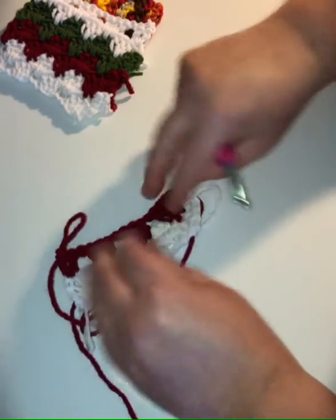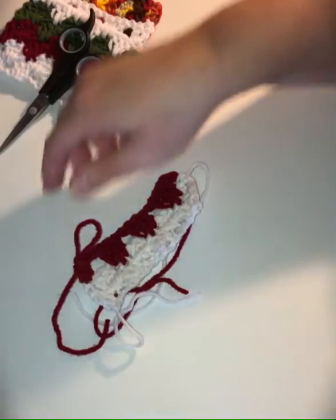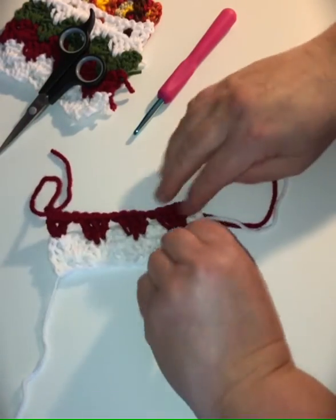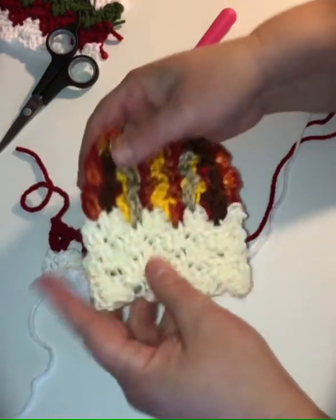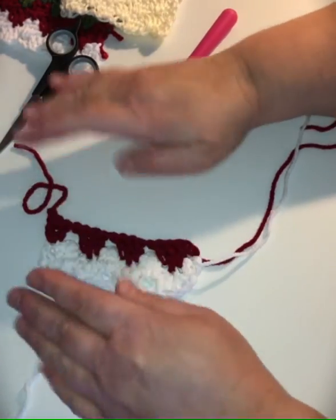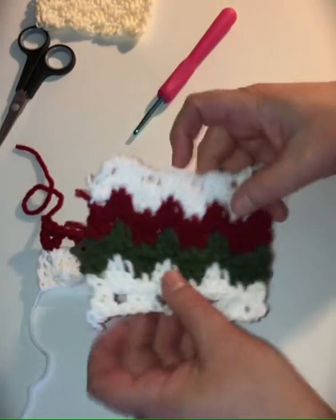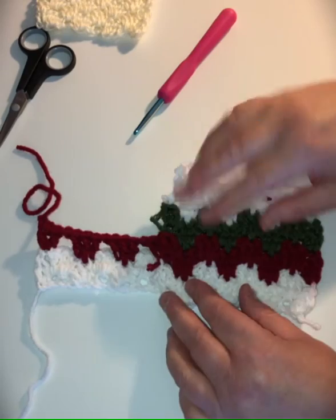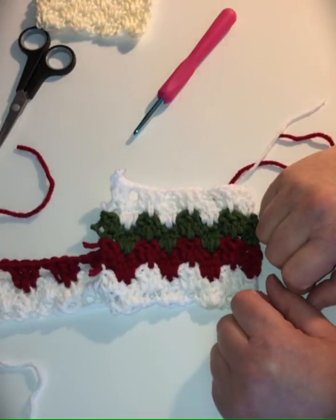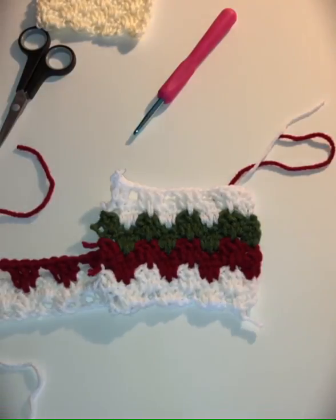Now you can see with the color change how pretty that's starting to look. I made a scarf out of red, green, and white and it turned out really pretty. I also made a pillow out of these colors, changing color every two rows — I'll be having those patterns on my website soon. Here's the Granny's Spike Stitch — doesn't it look pretty coming down into the row before? I just think it's a beautiful stitch. I hope you'll enjoy making some projects with the Granny's Spike Stitch yourself. Thank you for watching, and please remember to like, share, and subscribe to the channel. Take care and have a wonderful day!